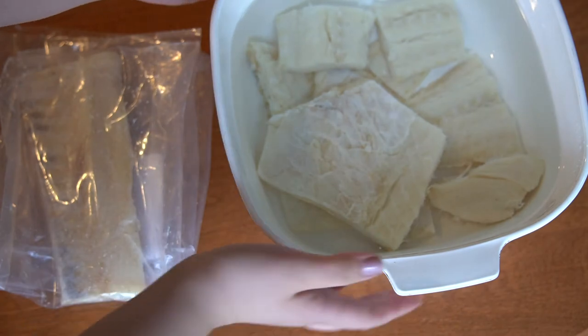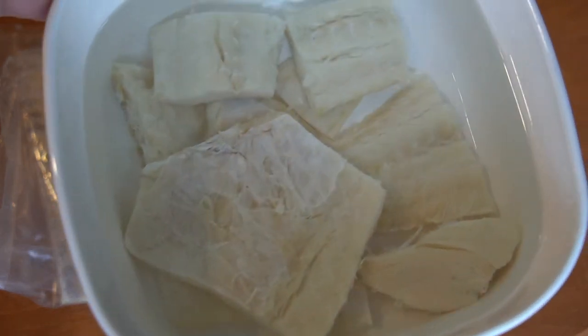You could technically eat it as-is — it's just really salty. Once the salt is applied and it gets to the grocery store, it's edible. It's kind of cured with the salt, so you can eat it that way, but normally you would soak it and cook it.